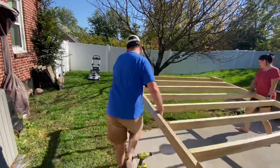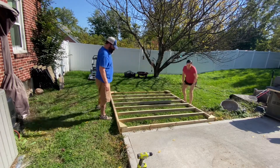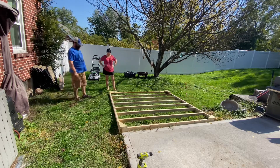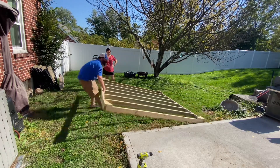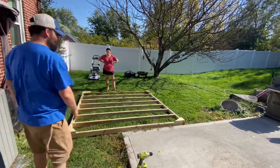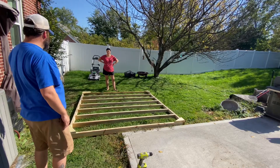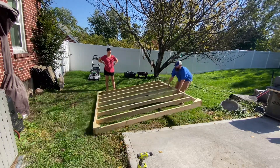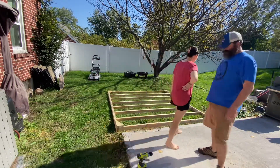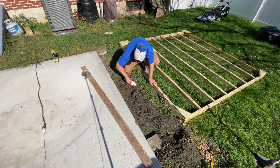Now it's time to see where we want to put it. That's the first spot we had in mind, and I thought, well, maybe we can move it over here. Let's move it over there and then do some kind of pathway in the corner here going to it — you know, making more work for myself, which is a lot of fun doing.